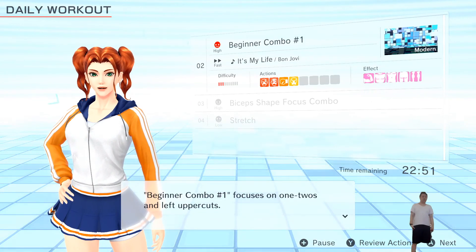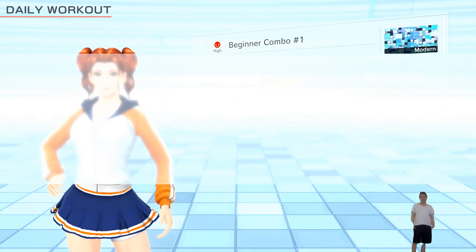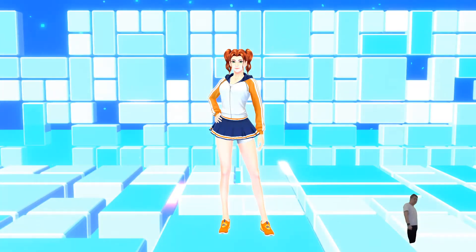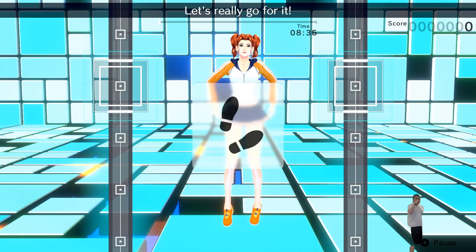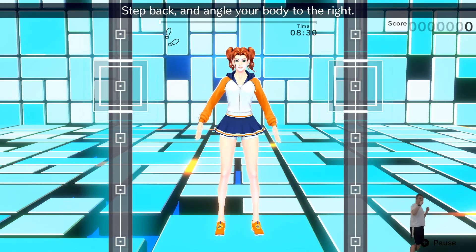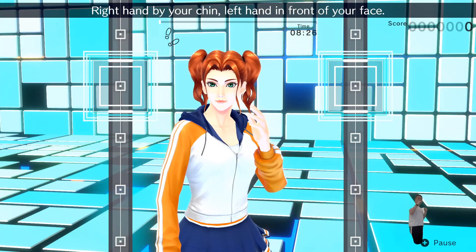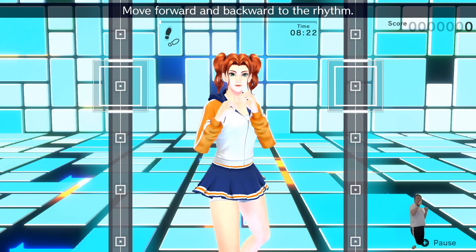Beginner combo number one. Let's really go for it. Get into your basic stance. Step back and angle your body to the right. Right hand by your chin, left hand in front of your face. Move forward and backward to the rhythm.